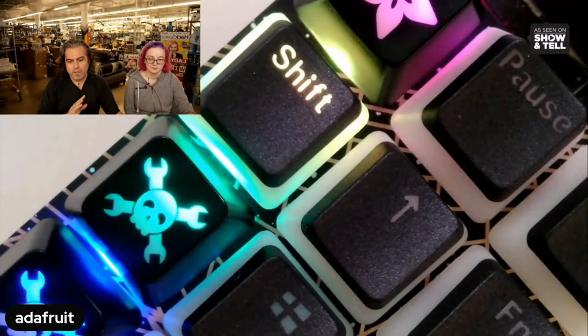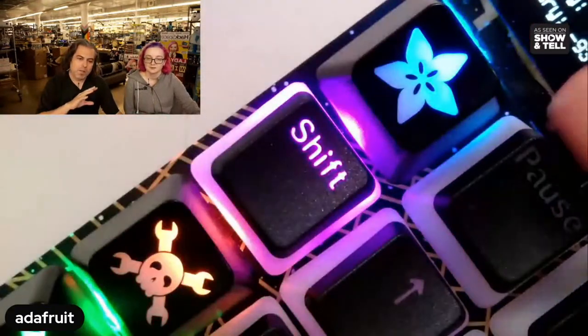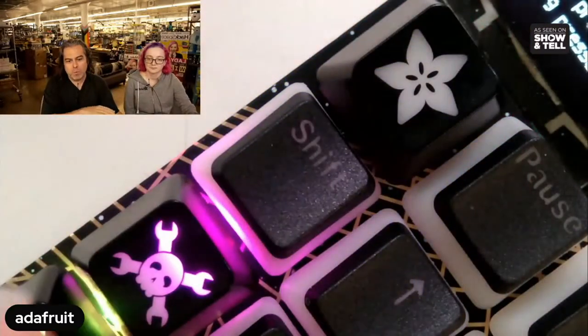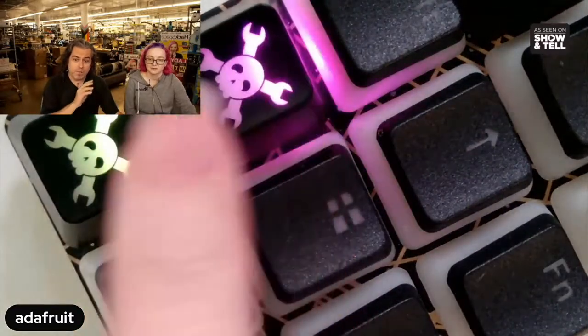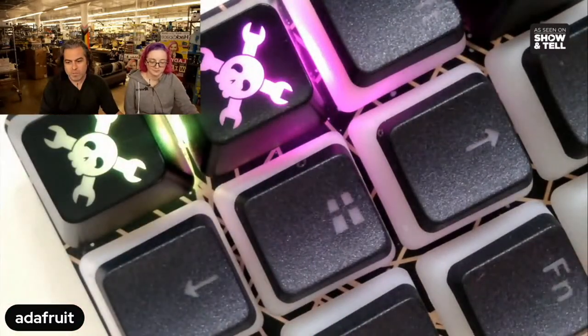For folks who watch our shows, we're always trying to push the envelope. We're working out a way to do camera stuff so we can do more Show and Tell ourselves. This is the result of the setup being configured for our hack chat today — these are some keycaps. What we're hoping to do is have more Show and Tell content from the team, retro hardware, and more. This is just a little bit of a preview.